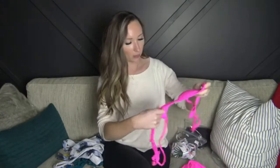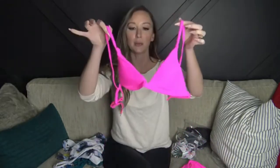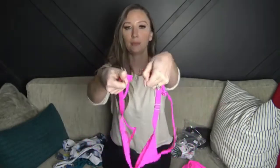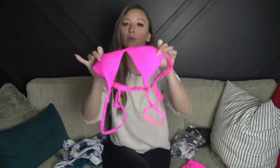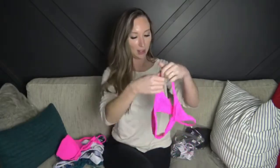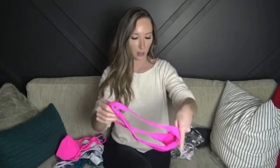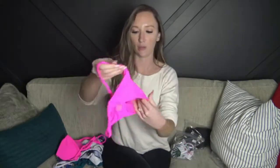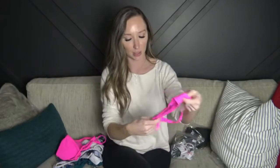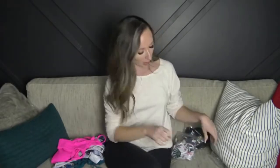Next up is this bright pink one — it's more of a basic triangle suit. The straps are adjustable and the back is adjustable as well with a little slider if you need it tighter. This one has a normal clasp and again removable padding. The color is beautiful and the material is really soft — it looks really cute. The bottoms are more of a thong style, high-waisted. It's not quite a thong but it's pretty small. They're lined and really nice, so I'm really happy with the quality so far.